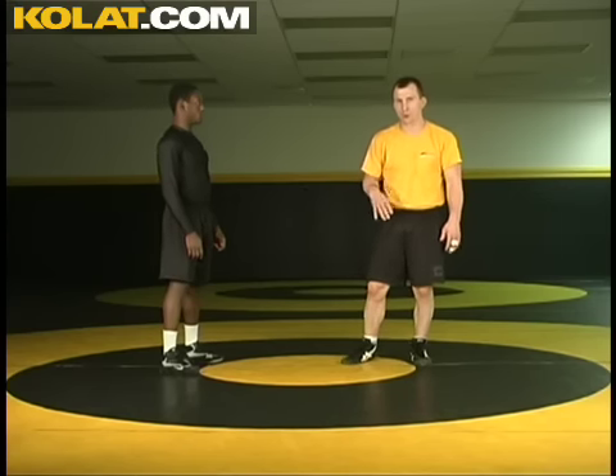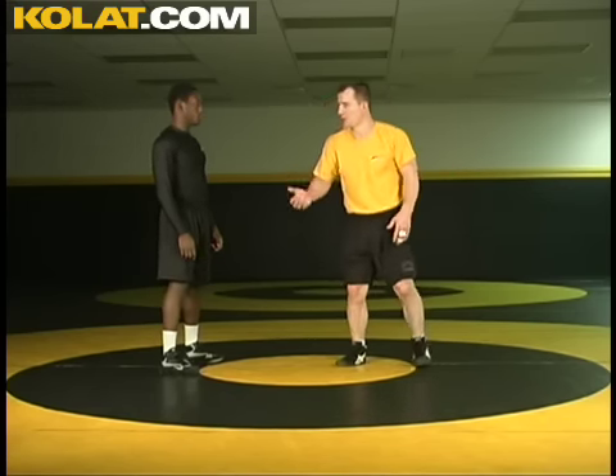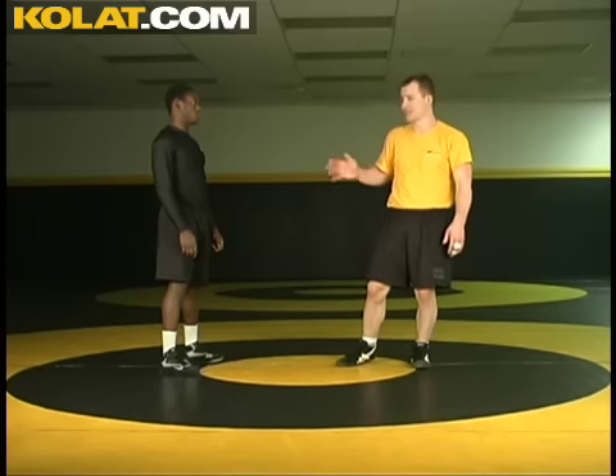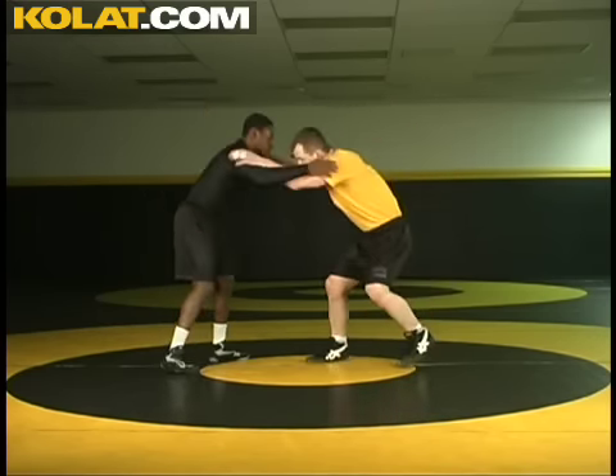Another three-point move that arrives out of a single leg is when my opponent defends with not a full sprawl. He's caught me on the way in, so he needs to just step back, and he pulls me up with a whizzer. When he pulls me up, he pulls me up into underhook position, and as I come up I can simply step across for my hip toss here.